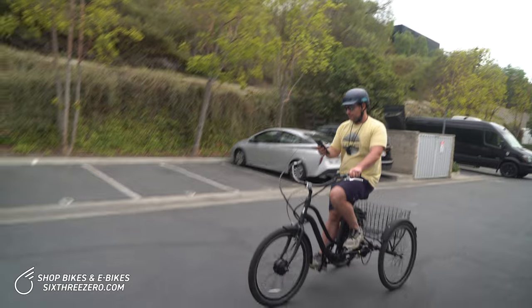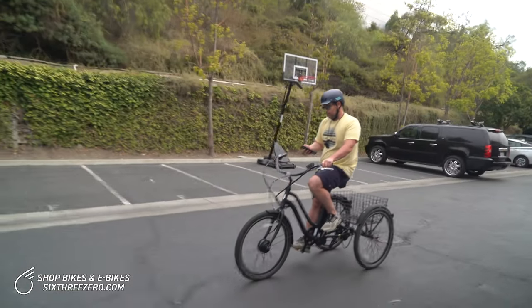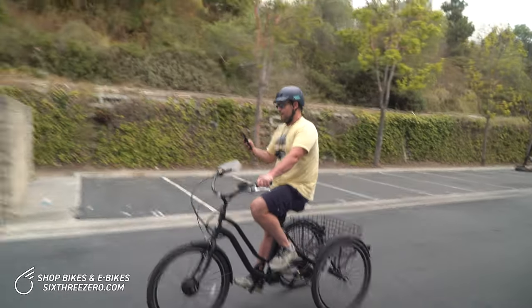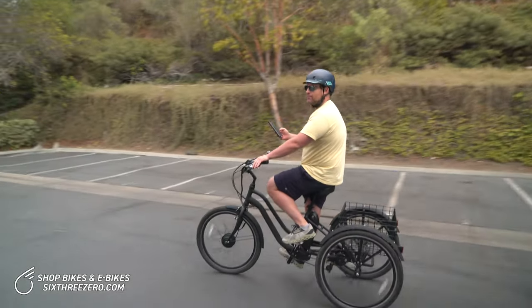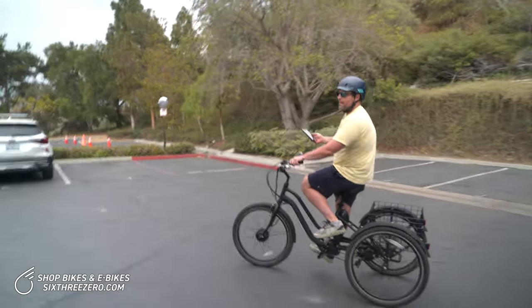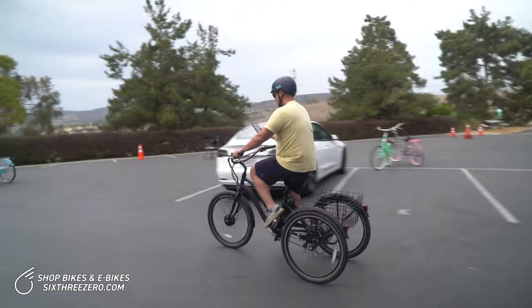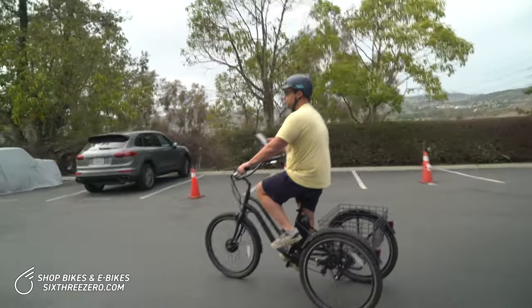I'm down to one bar. We just crossed 12 miles — it's been an hour and 22 minutes, and we've averaged 8.8 miles an hour. In the back half of the ride we've averaged probably closer to 9 or 10. We're at 12.1 miles.